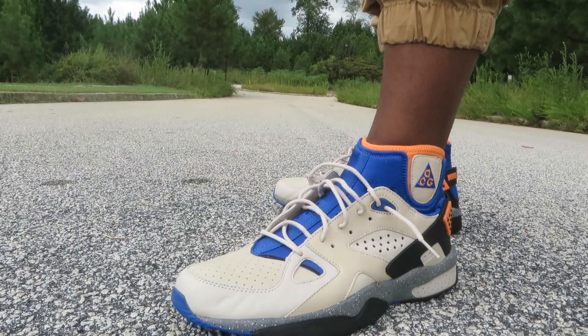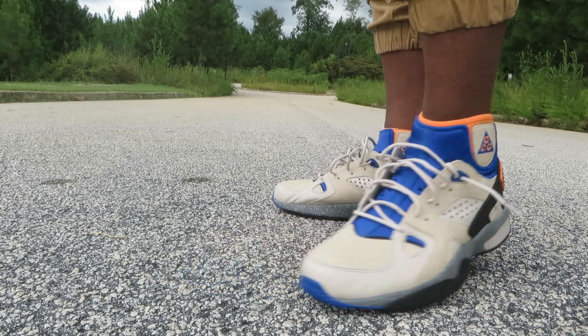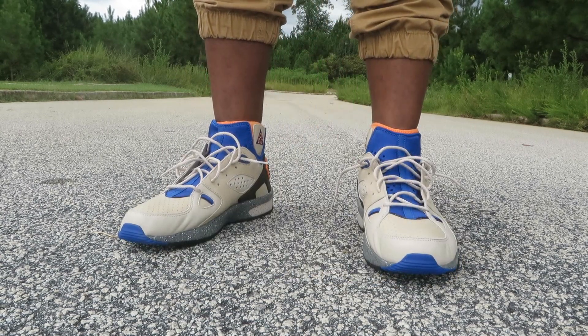What's going on everybody, it's your boy Mike Richman and as promised the on-feet look of the Nike ACG Moab — the ACG Moab 2 to be exact.